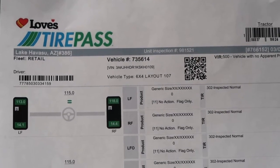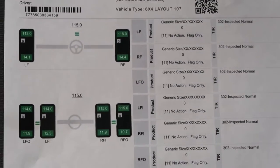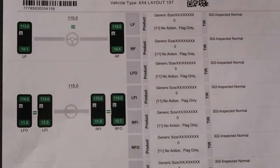YouTube, what's good man? That's a part two of that tire pass. She made it back finally man. This is what the tire pass looks like man. Pretty much everything Gucci.